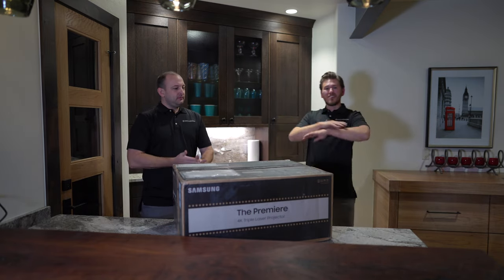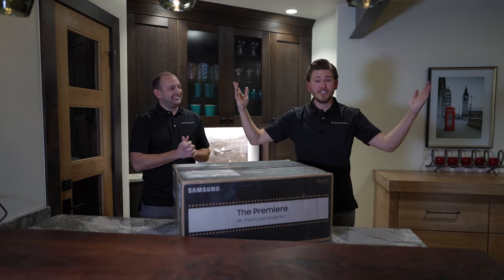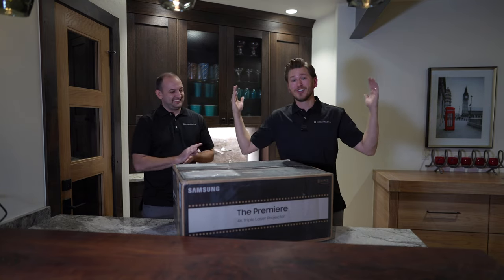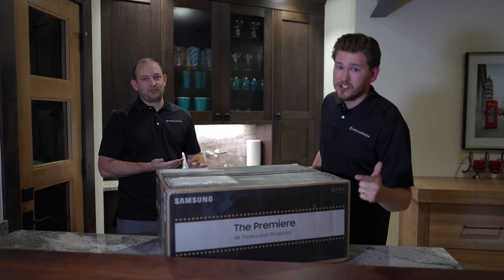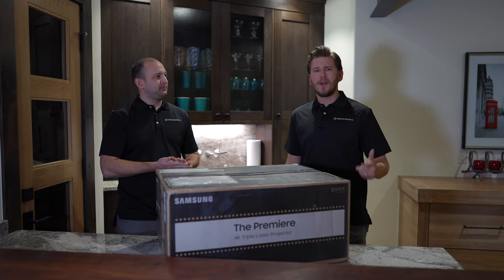These short throws are dominating the market right now, and the reason is you can just throw it on your stand and get all the way up to a 130 inch screen — super bright. We're gonna run through all the details here in just a minute. If you guys would like to purchase this product, reach out and show your support. We have nationwide free shipping and a low price guaranteed.